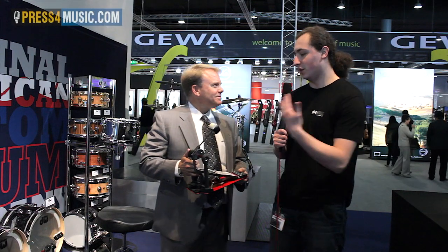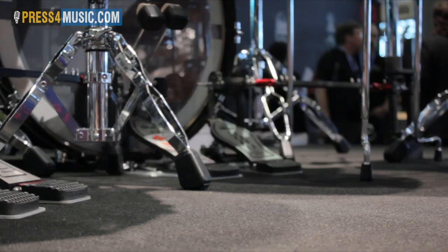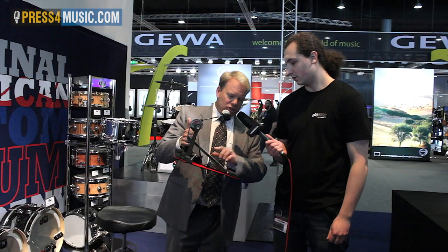At the show, we're introducing our new version of the 5000 pedal. The 5000 chain pedal is our most popular pedal that we've created over the years, and we've made some changes to it for this year.